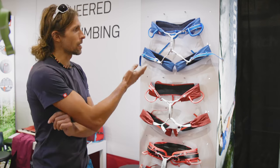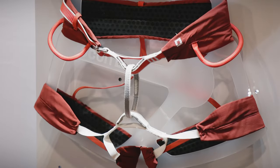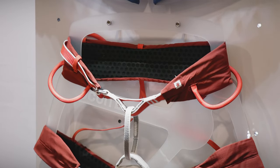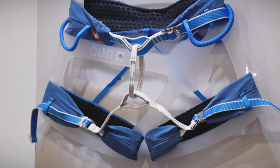These are our new sport climbing harnesses called FLIT. We have two versions: one is a one-buckle harness without buckles on the leg loops, and then we have a three-buckle harness where you can adjust the leg loops too.